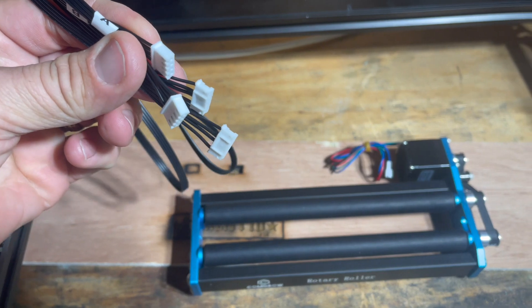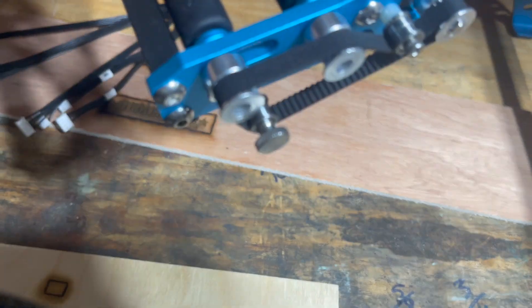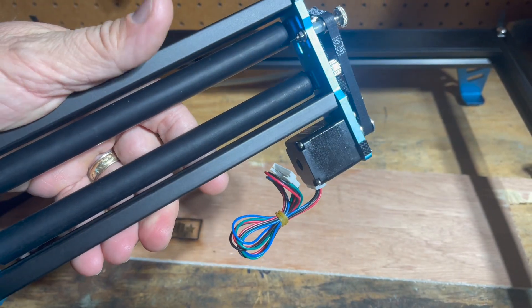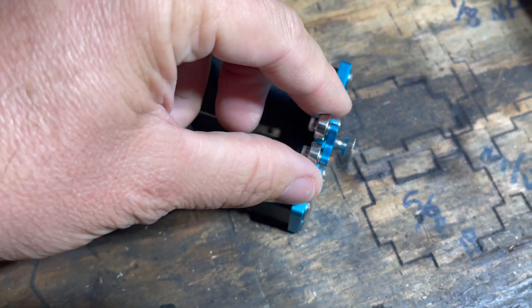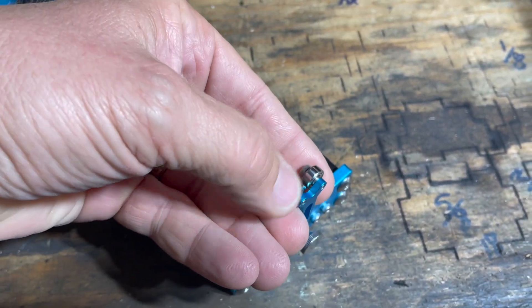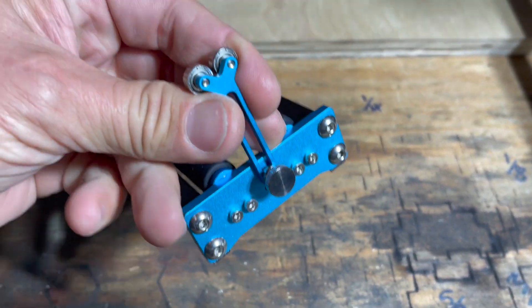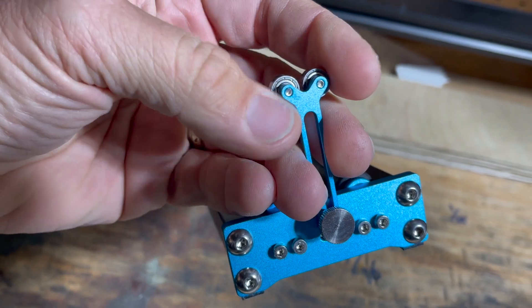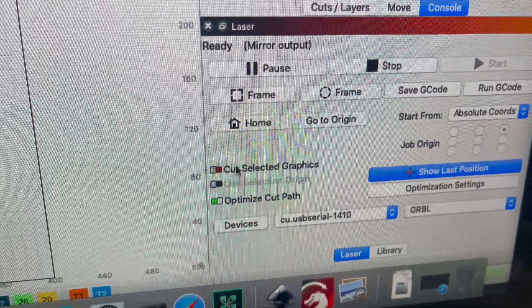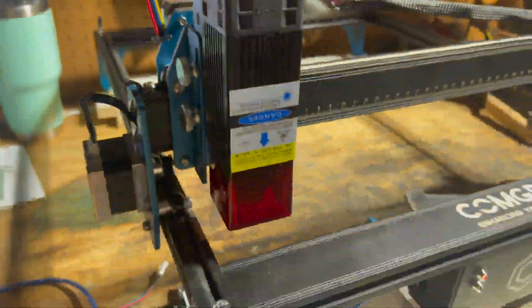I also picked up the rotary tool, which comes with extra-long cords — I believe those are for the 3D printer. It's a tiny little rotary. One thing I noticed: it comes with a little extra side double rollers, but I wish the wheel stance had been a bit wider, because it seems a little wobbly trying to hold a slightly larger item, so I had some pretty mixed results.